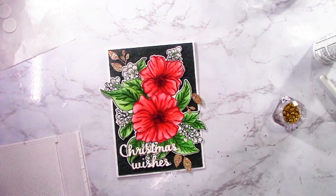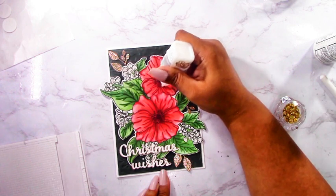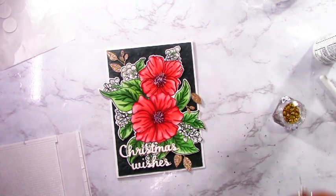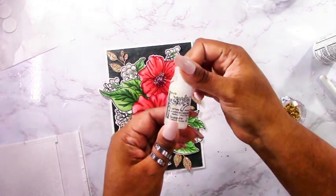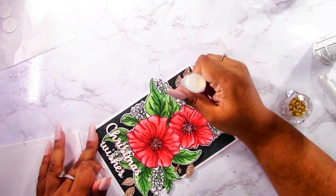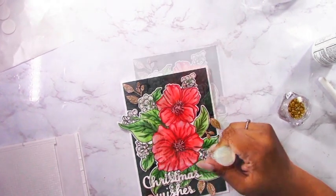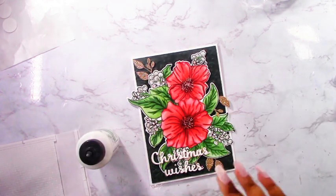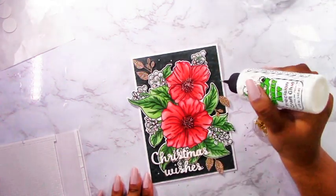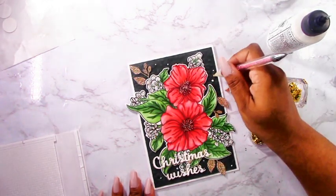I'm adding Nouveau Dream Drops in golden shimmer to the centers of the flowers. It looks opaque now but once it dries it will have more of a golden shimmer, tying in that gold throughout. I've also got icicle stickles which I'm adding to the white buds — it highlights the whiteness and adds shine. For Christmas cards I love that elegant classic look, and I feel like shine goes with it, but you don't have to add all the shine — that's just my preference.